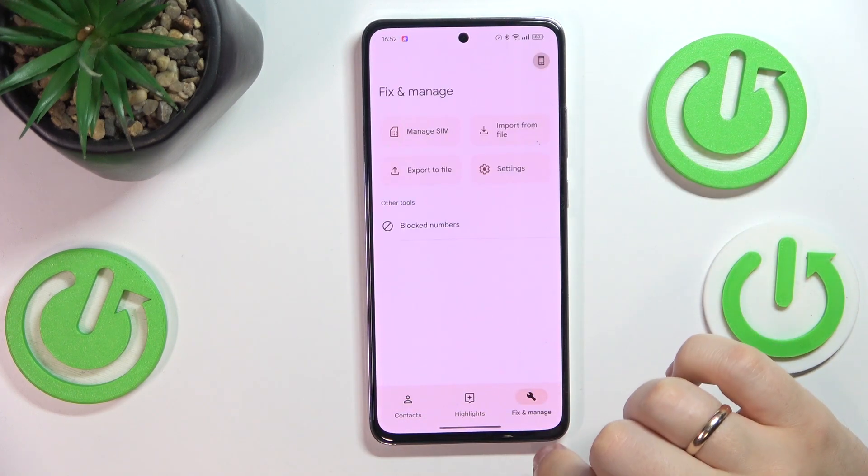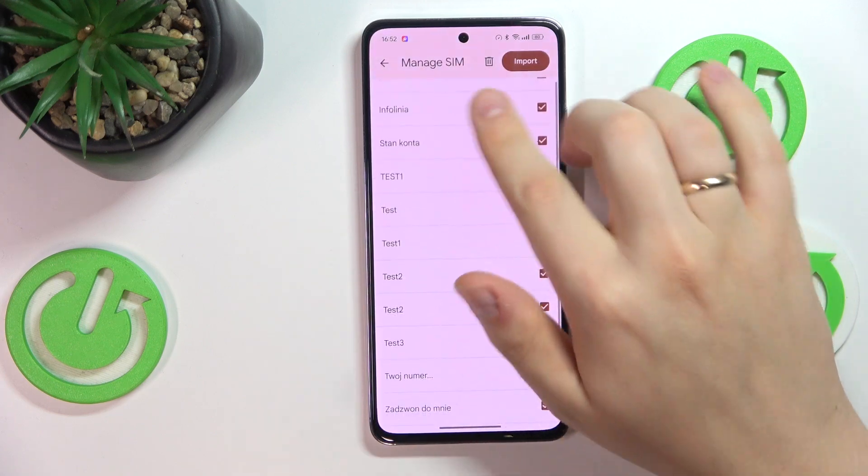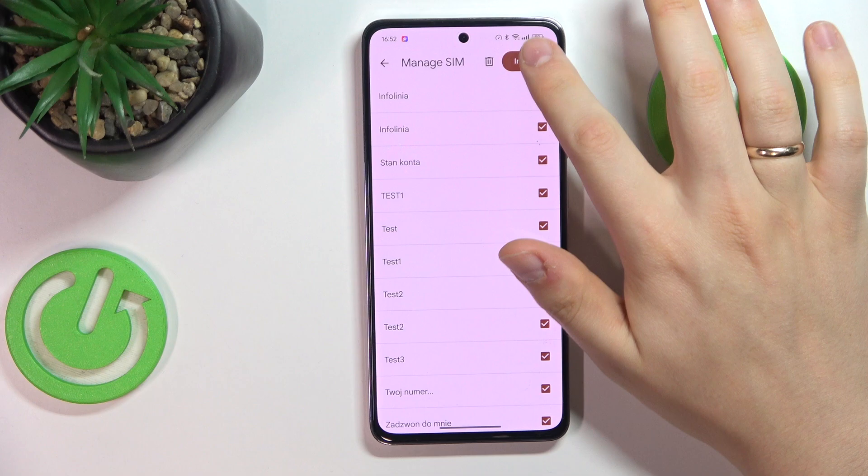Now go into the fix and manage. Here press manage SIM, select what contacts you would like to either copy or move, then press import.